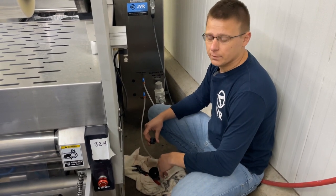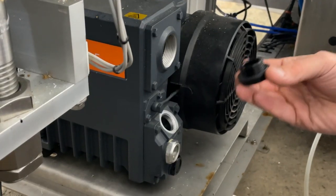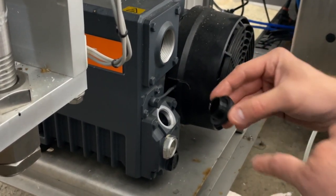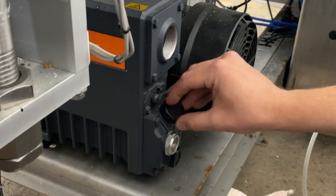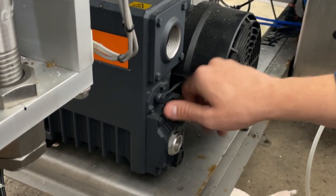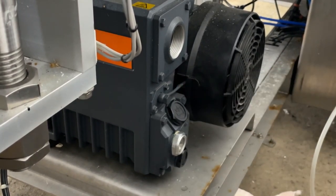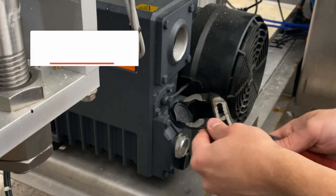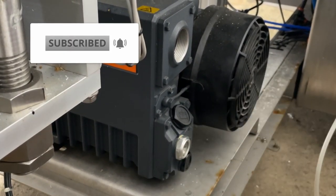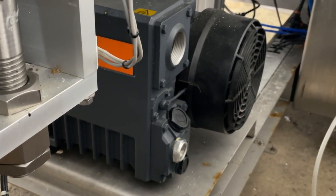Now that we're at the max level, we're ready to put the fill plug back on. Just like the drain plug, you don't want to over-tighten it, and make sure that O-ring is in place. Using your pliers or an adjustable wrench, just snug it down. And that is what it takes to change the oil in your Busch R5 series vacuum pump.